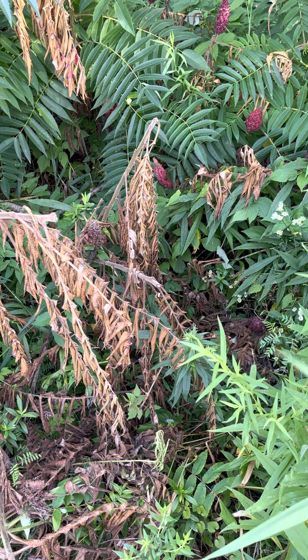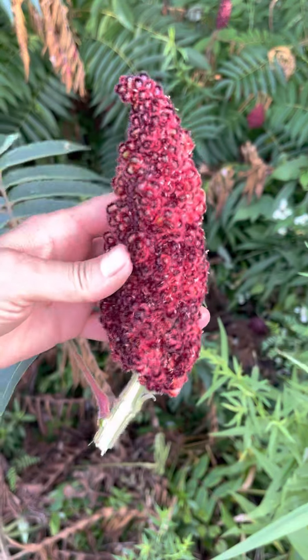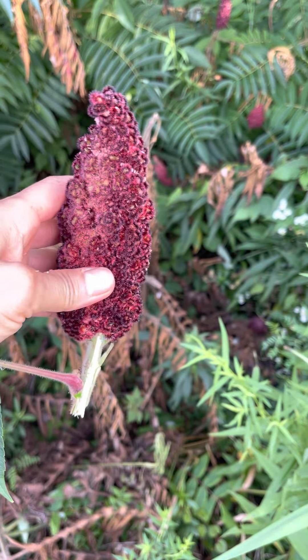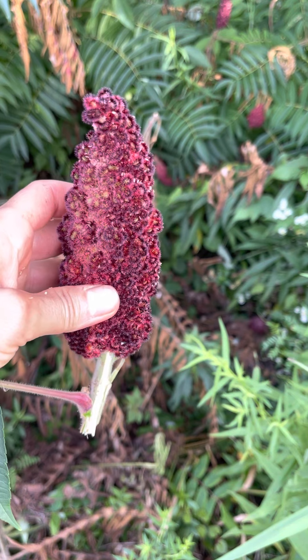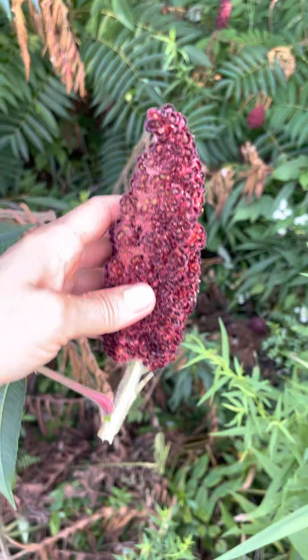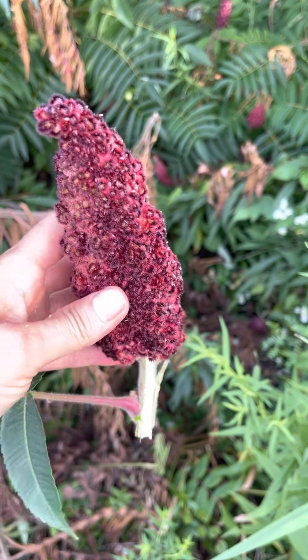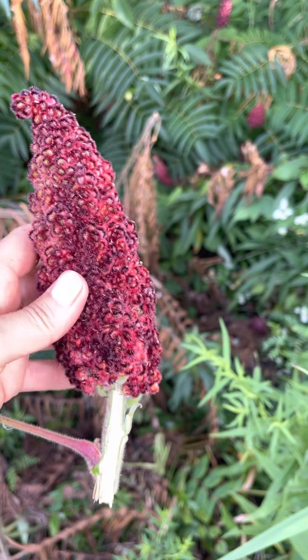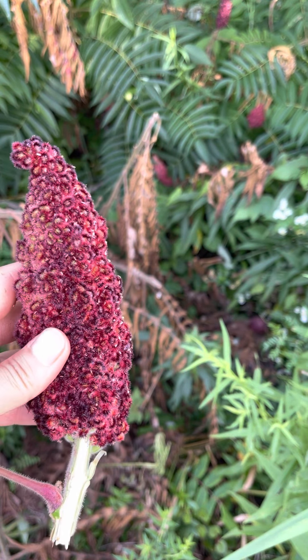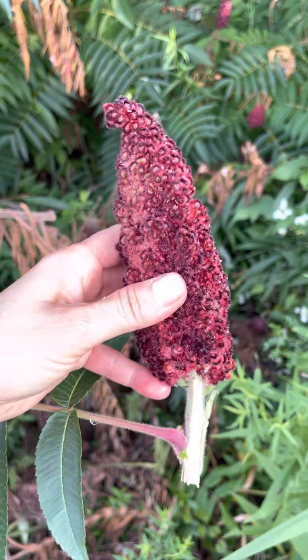Hey folks, I'm back doing a video. This time I'm doing one on the staghorn sumac — the beautiful red berries that we see that are 10, 20, 30 feet high, and they can get that high. The Latin name is Rhus typhina. There are other Latin names for other sumacs, but this is the one I'm more familiar with.